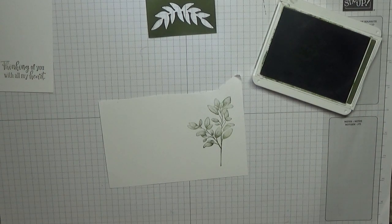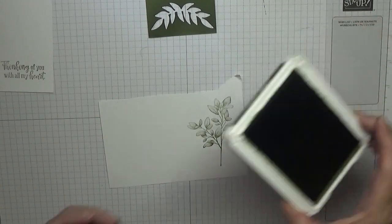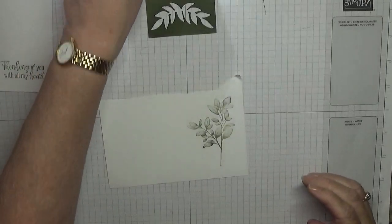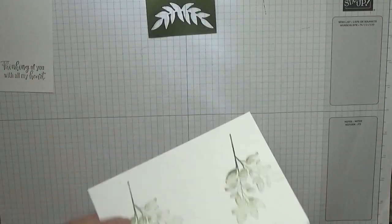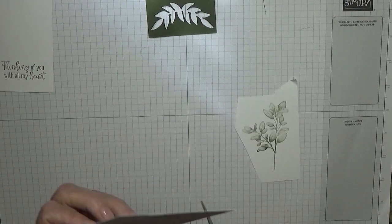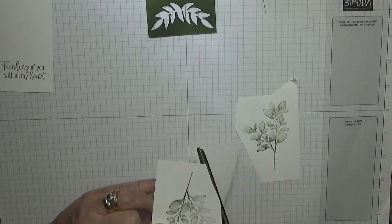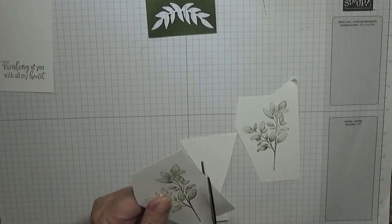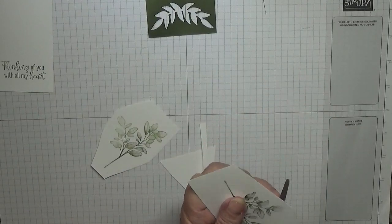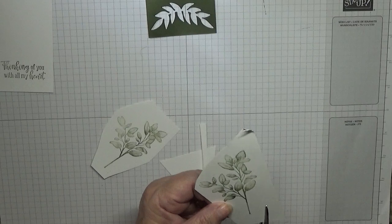That's our stamping done. I'll just close that for now. What we need to do is cut these out. I'm cutting down the card because they only just go on my Sidekick.